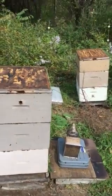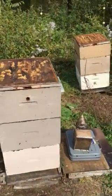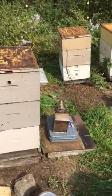Today we're going to weigh beehives getting ready for winter feed.